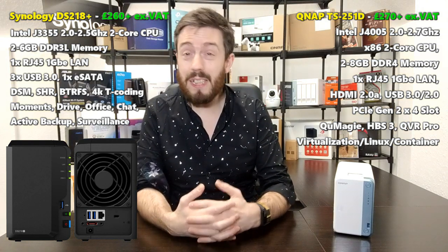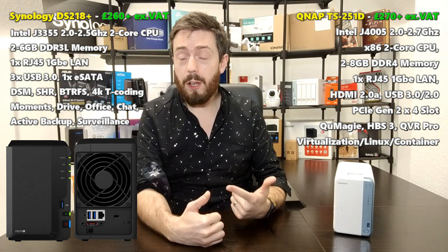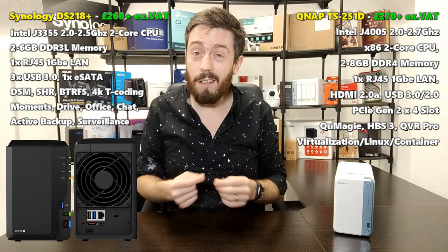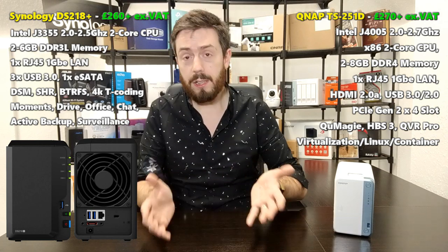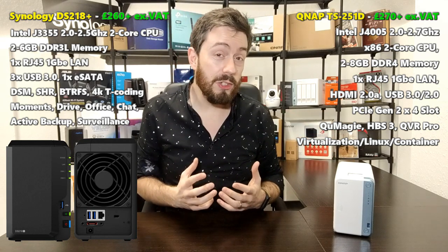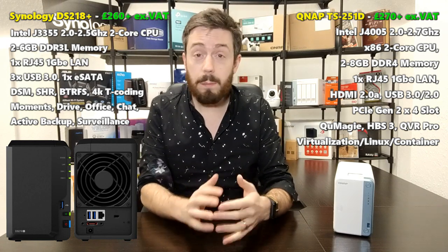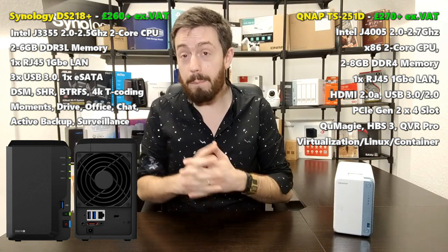These are aimed at people making their first or second step into NAS who don't want to break the bank but do want lots of features. There are cost-effective options like the TS-230 and DS220J, but these give you more bang for your buck in terms of hardware and performance. The TS-251D retails for about £260-£270, and the DS218 Plus comes in around £250-£260 — they're very close in price.